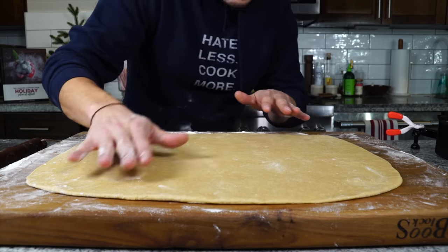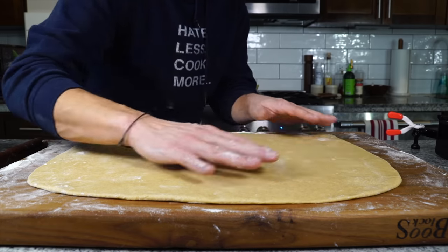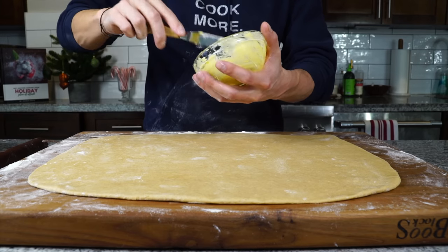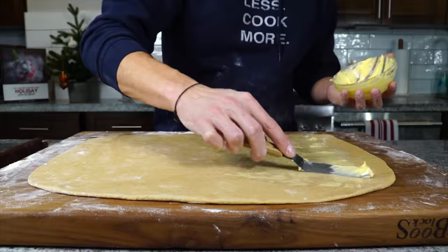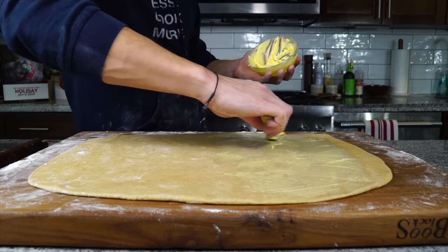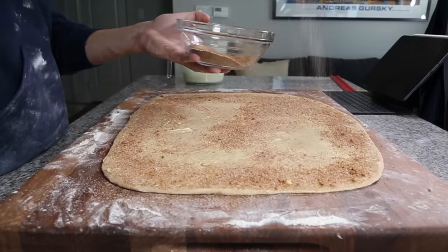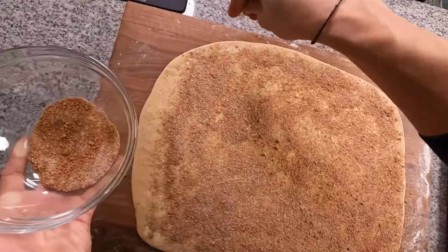Once you've got a nice thin rectangular sheet, we can add the cinnamon sugar filling. Rub that room temperature butter all over the surface, except for one of the narrow edges — because we're rolling this way, we'll get bigger, more spiraled cinnamon rolls but fewer of them. If you want more rolls, roll the other way and leave a strip of the long edge unbuttered instead. Set that little unbuttered border first so you don't forget, then completely cover the rest of the dough with a thin layer of butter to help the cinnamon sugar mixture stick.